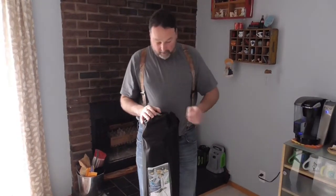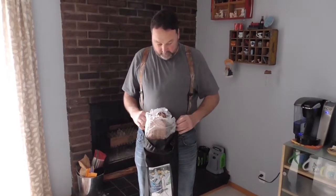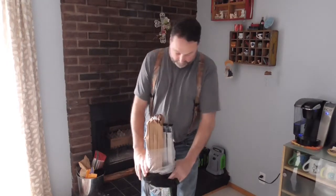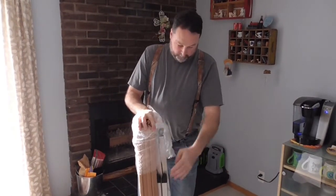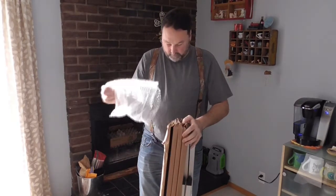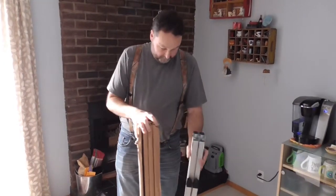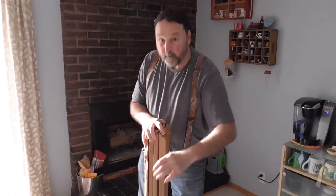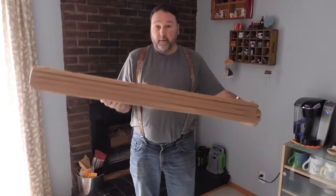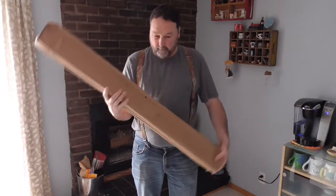We got it home and we're going to pull it out of the bag — I haven't had a look at it yet — and see if it's as easy to set up as they say. Let's dig in. It seems to be packaged well: the legs, the tabletop strap, and cardboard packaging all seem pretty good. I'll get her put together here.